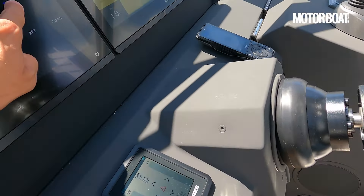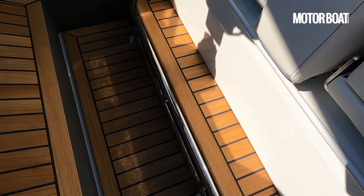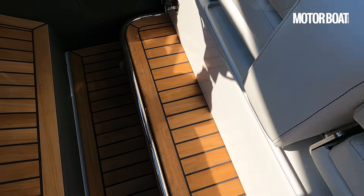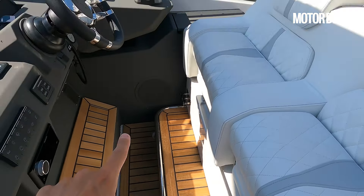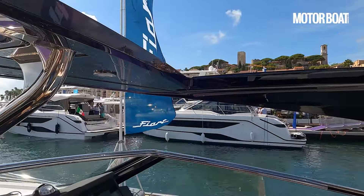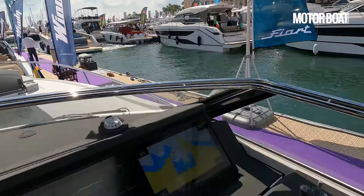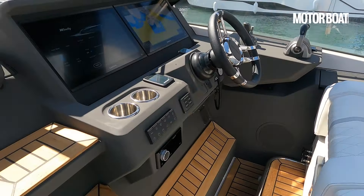Let me just find it — forward, there it is. Hit that button and out that comes. Very easily done. And the principle is that once you've slid that out, you're able to stand, remove this fabric concertina sunroof, and then stand up and helm from there with a decent view of your bow, unencumbered. So that's really nicely thought through.